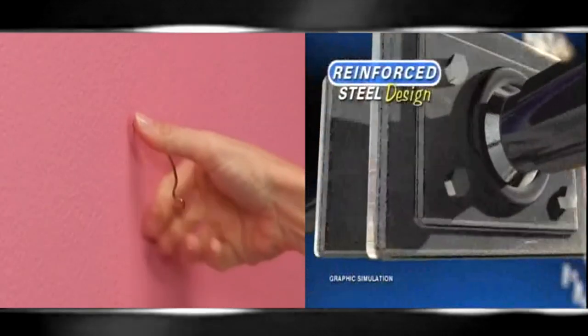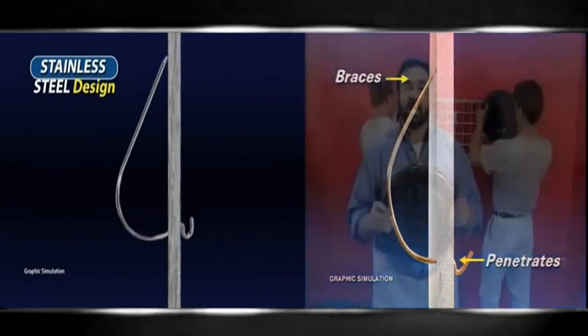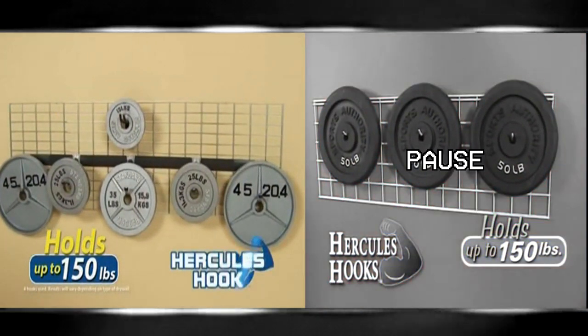The secret is the reinforced steel design that penetrates any drywall and braces itself to the back to hold up to 150 pounds. Now that's the strength of Hercules.